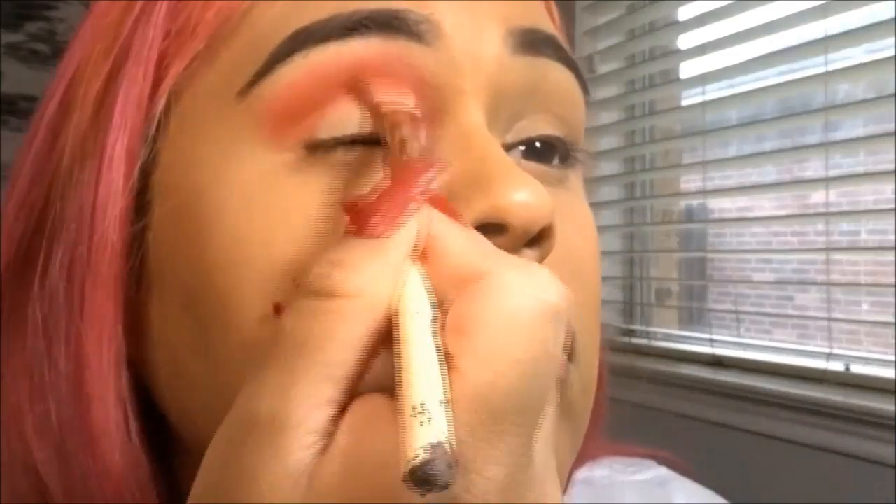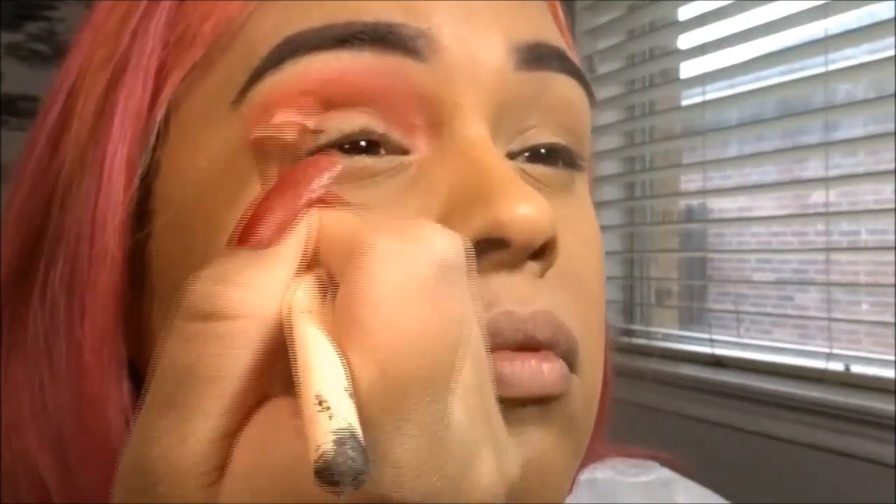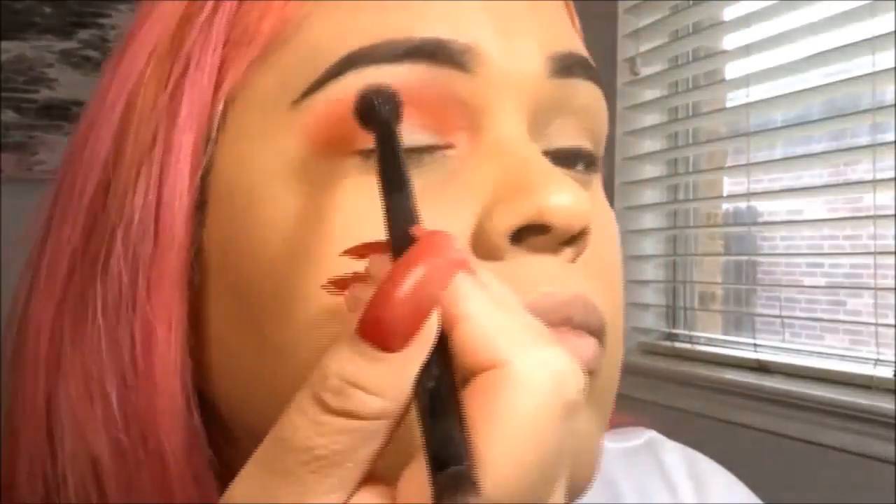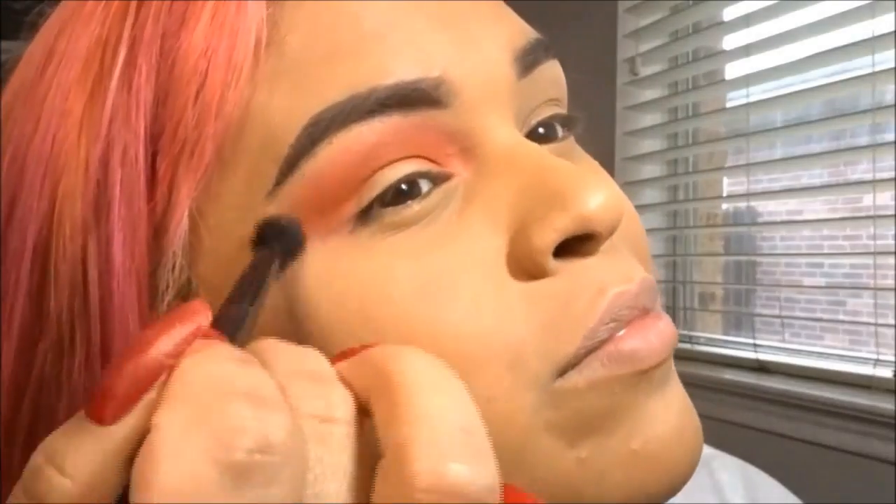I had the idea to do a halo eye at first, but I ended up not doing it because I have hooded eyes and that just doesn't work well with halo eyes. So I decided to do a semi — not even a cut crease — it's basically just a golden, orange tone eye look.